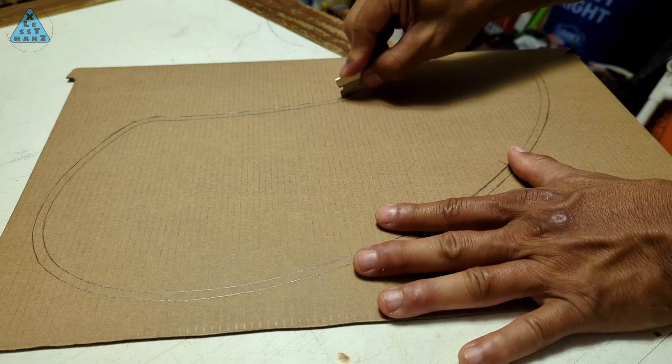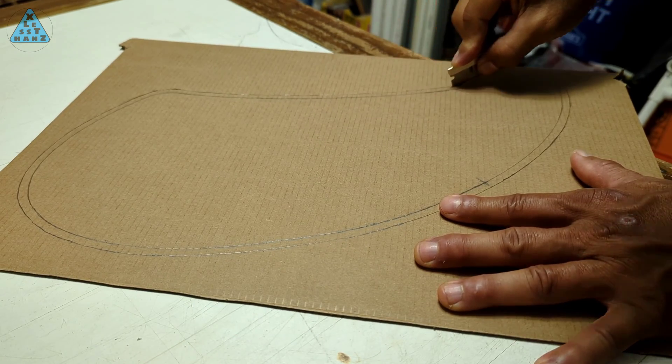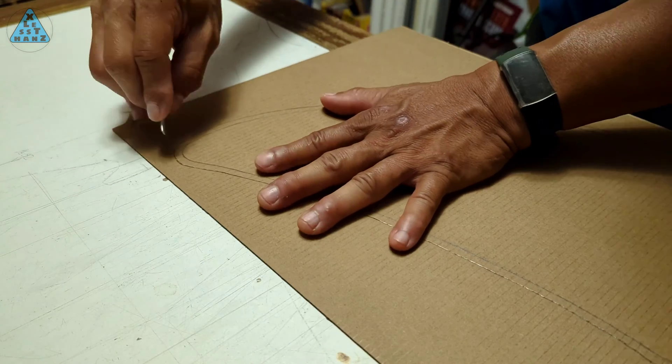The only tool I have to cut this template out from the cardboard is a razor blade that I removed from a box cutter. I'll cut the template out, carefully following the line with the razor. This shouldn't be too hard to do, just slow going.